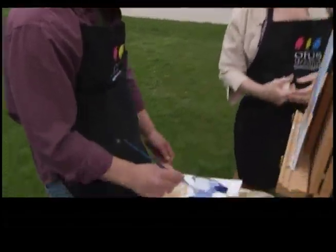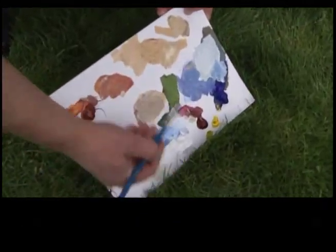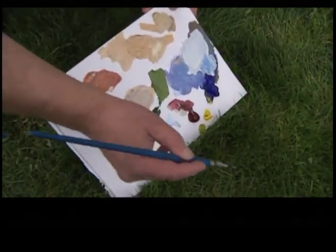That looks better. You can hold it down to the grass and check it out. It's pretty close, eh? That's pretty close. Go paint one of those.